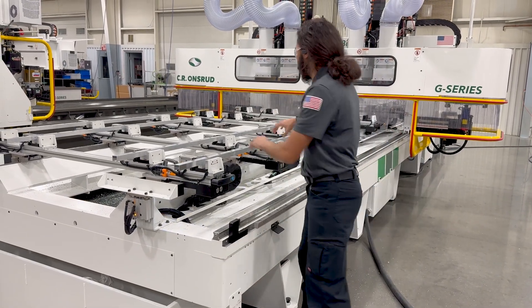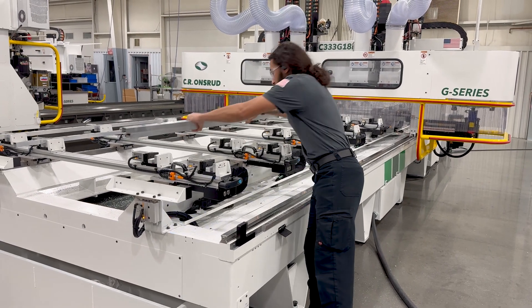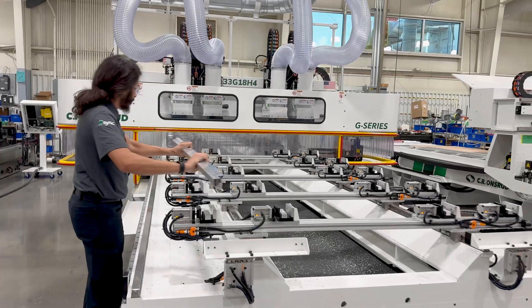This machine has two machining zones — front and back — which gives them the benefit of pendulum processing. While the machine continuously processes material in one zone, the operator can safely load and unload material from the other zone. This means 100% spindle utilization by taking load/unload time out of the equation.